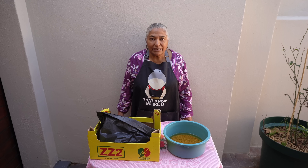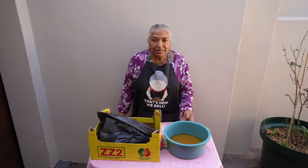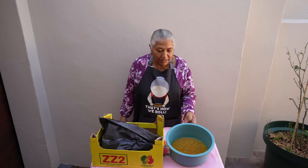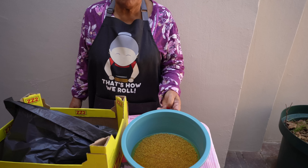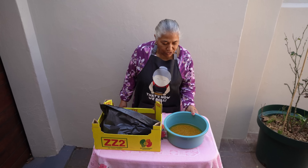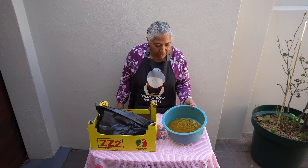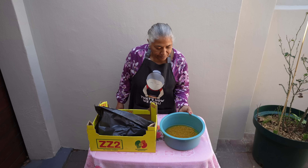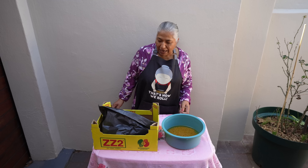Welcome back. It's been 36 hours of soaking my Merti seed. We didn't get a chance to plant it yesterday because we got busy, but as you can see it's swelled up even more and it's ready to plant.